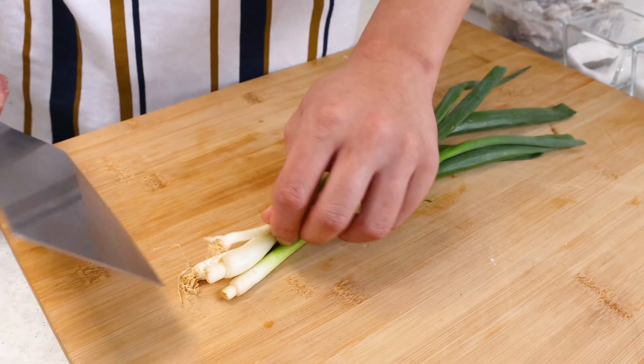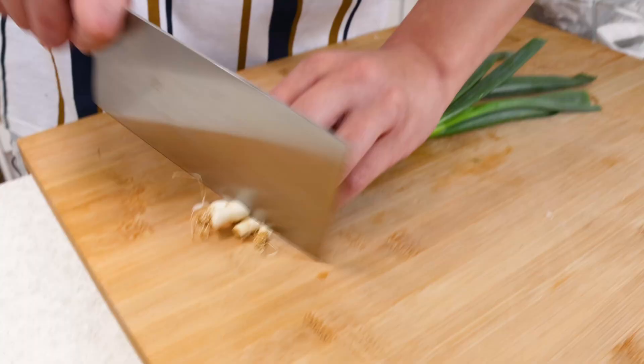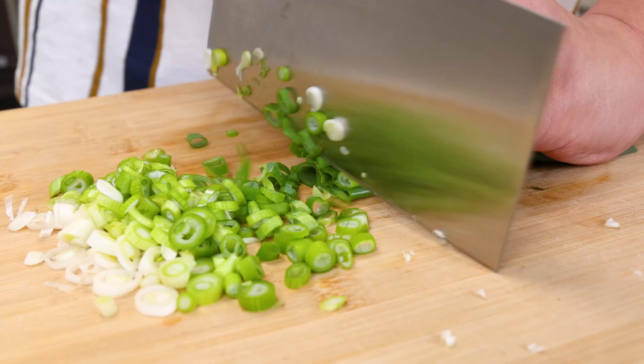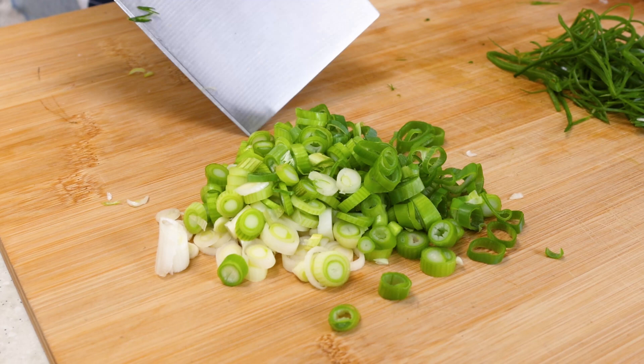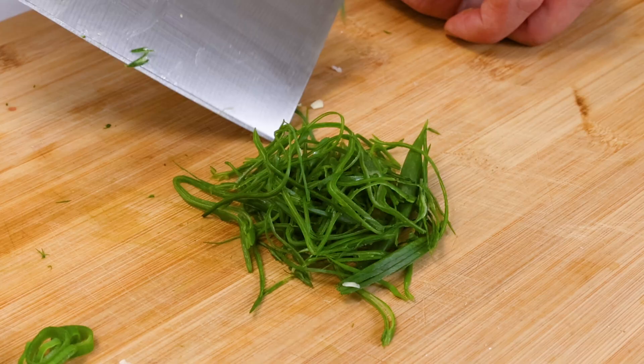Now we have some spring onions — remove the ends. We're using the white end of the spring onion to cook the rice, and we're using the green part to garnish. We'll put the green part into water.